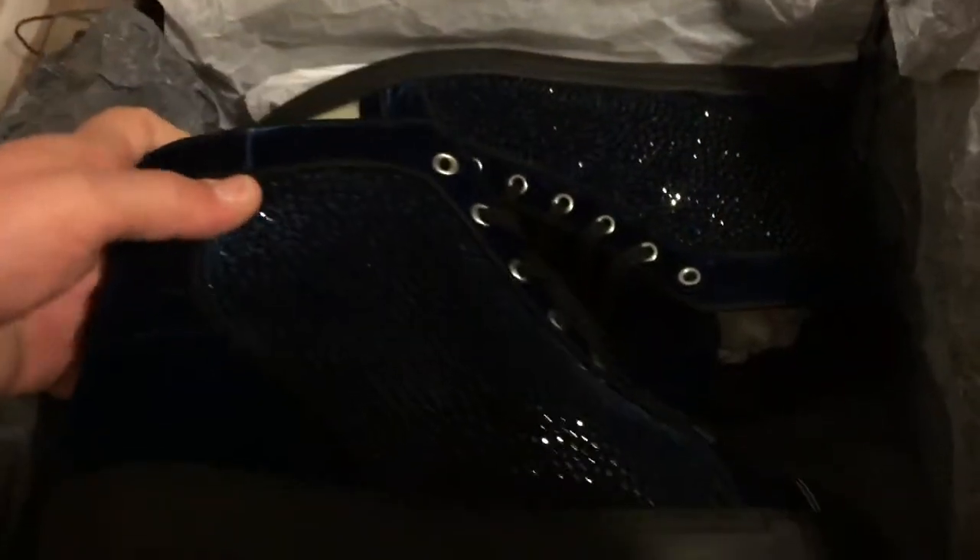The retail price for a pair of shoes of that nature is $1,500, which converts to about £1,050.